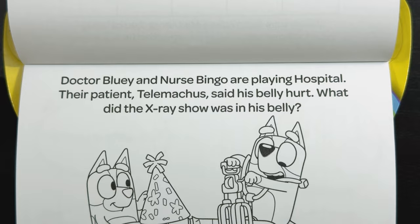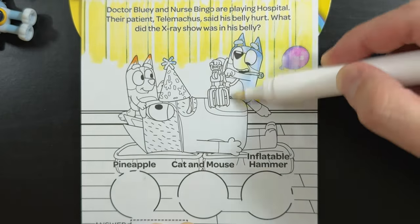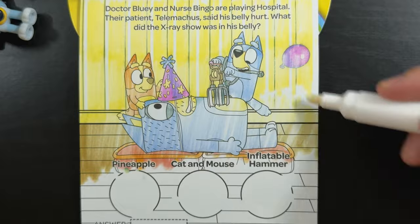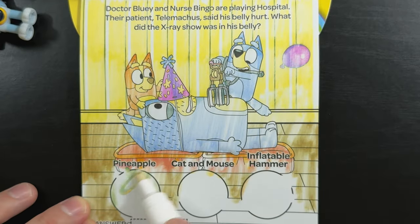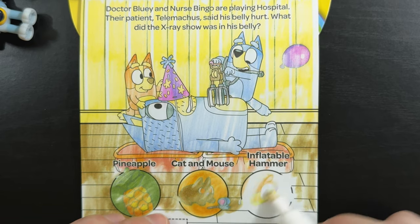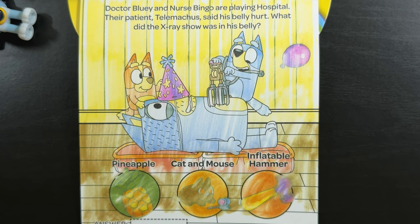Dr. Bluey and Nurse Bingo are playing hospital. Their patient, Telemachus, said his belly hurt. What did the x-ray show was in his belly? There's our purple balloon. Is it a pineapple? A cat and mouse? Or was it an inflatable hammer? Do you know what the answer is? Yeah, that's right — it was cat and mouse.